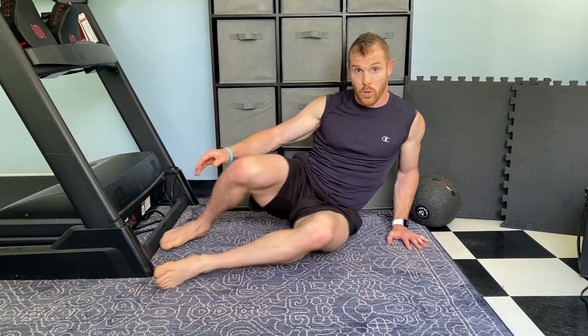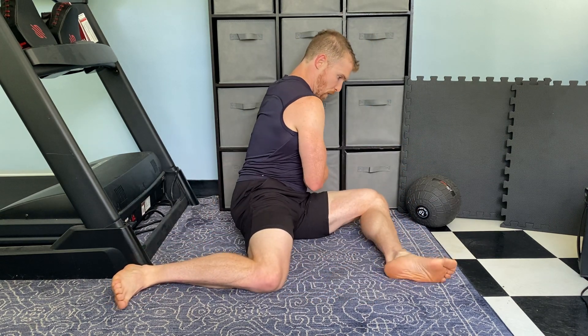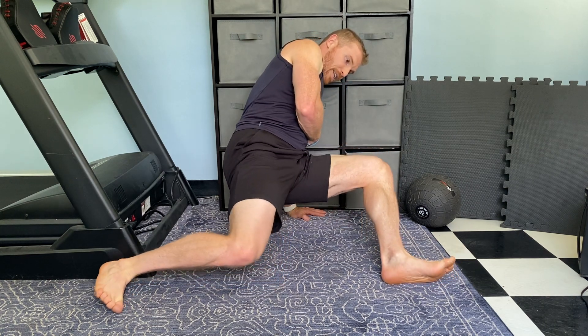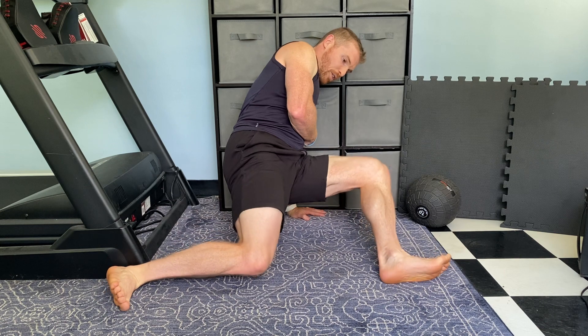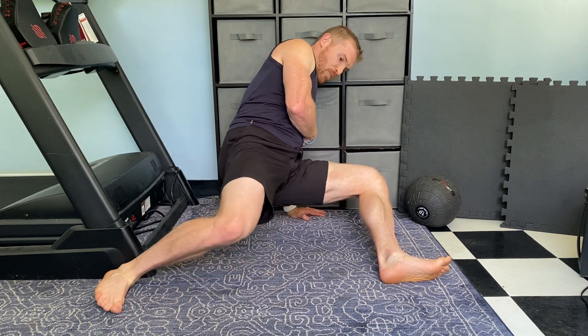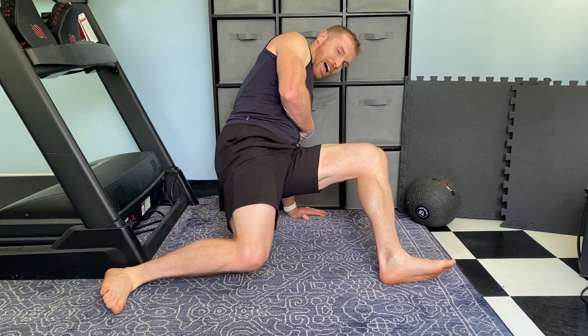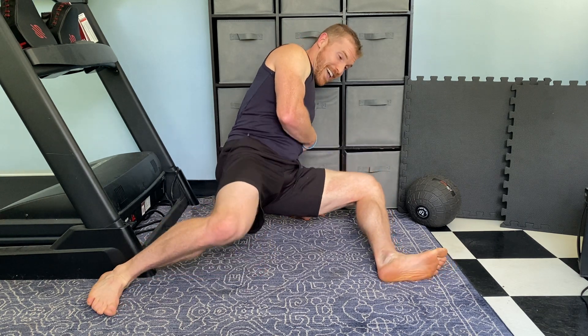Relax for a moment. We're going to do one more of those. Ready? Drive up. Knees together, knees away. I want you driving through those feet. You're solid through your torso, solid through your arm. And relax there for a moment, you can shake it out.